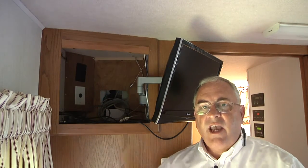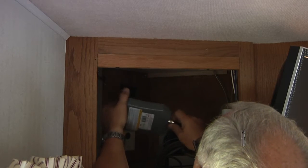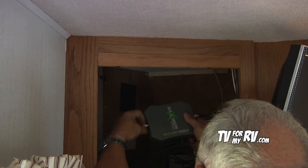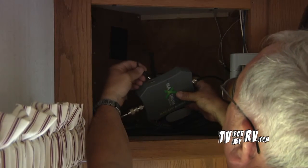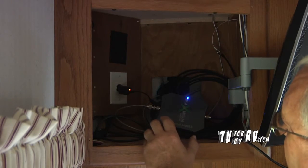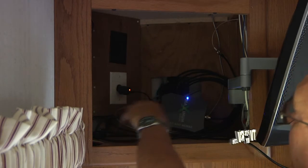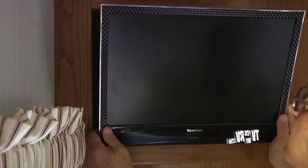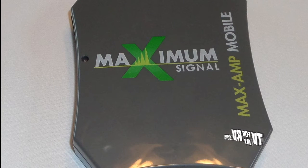As luck would have it, the cable is about six inches shorter than it should be, so we're going to use the extension cable to get the interior antenna hooked up to the booster. Now that both the interior and exterior cables are connected, we'll go ahead and plug in the power supply and we have a blue light, which is good. We chose this location for the installation because of easy access to power, easy access to cables, and when we're all done and the TV is in position, you'll never even know it's there. We've shown you one example of how to install the Maxamp Mobile RV Kit in an RV. It's the most advanced booster available on the market, so when it's important to stay connected for a medical emergency or to run your business on the road, get your Maxamp signal booster from TV for My RV.